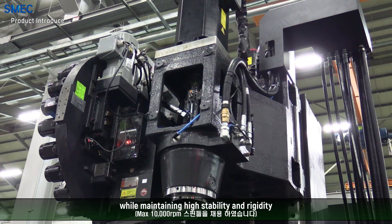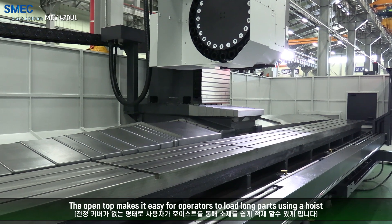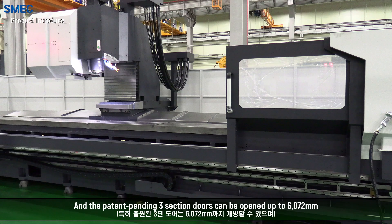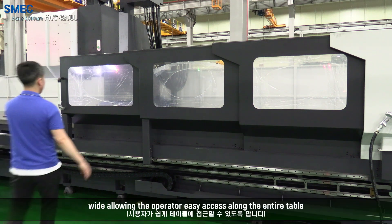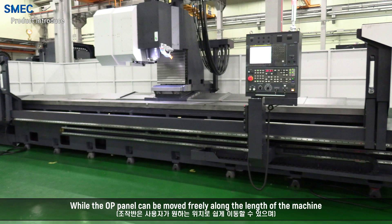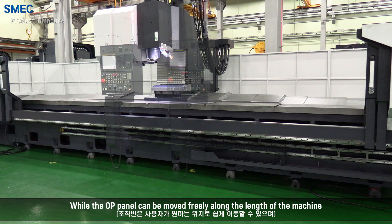while maintaining high stability and rigidity. The open top makes it easy for operators to load long parts using a hoist. The patent pending 3-section doors can be opened up to 6072 mm wide, allowing the operator easy access along the entire length.